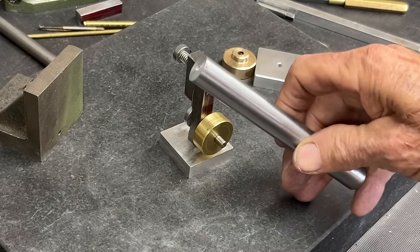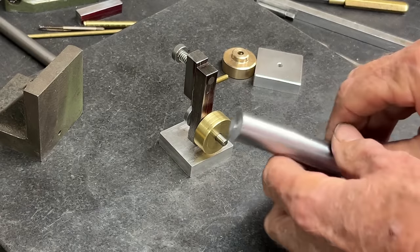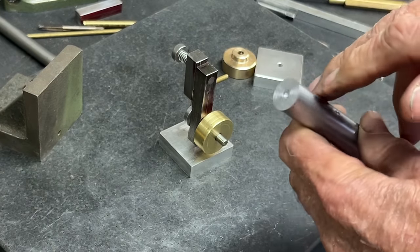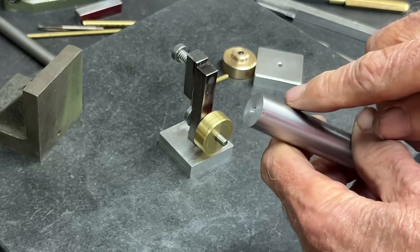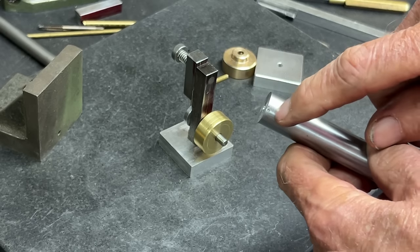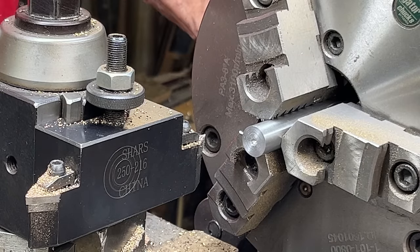The crank pin itself is 5/8 stock steel, so I'm going to take this over to the lathe, face it off, center drill it, drill it one size under 3/16th, and then ream it 3/16th, and then cut it off with the cutoff tool. Let's start by facing it off.